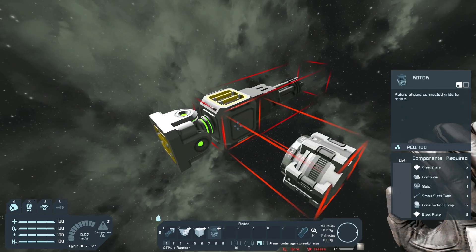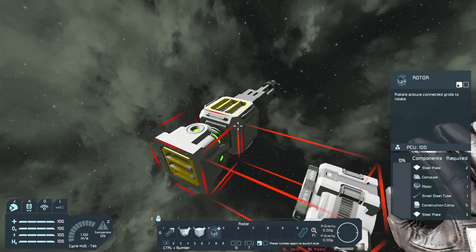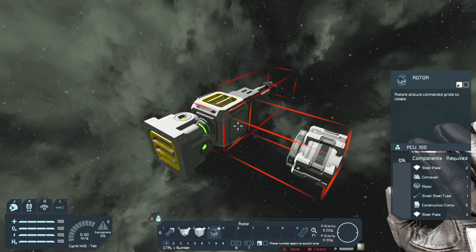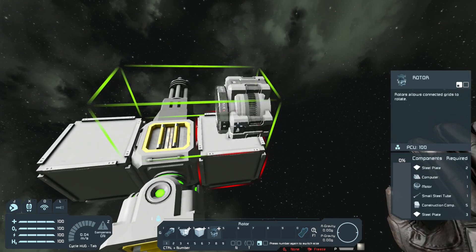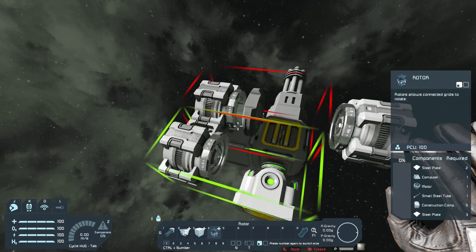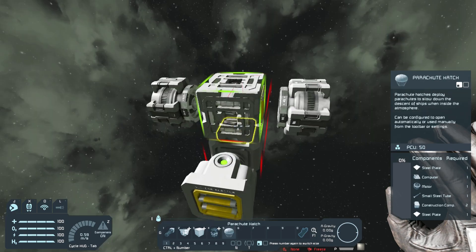In order to get this mech to be micro, we're gonna have to make really small legs. The only way I found to do this is by using reverse rotors, which is difficult to get right. We're gonna have to place a block here, another block here, place a rotor here, delete this block, and then delete this rotor head. Place a rotor here and delete this block, then delete the rotor head.